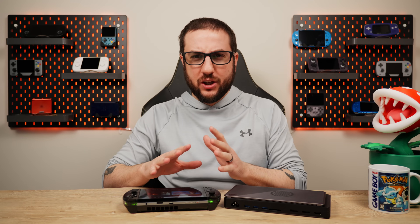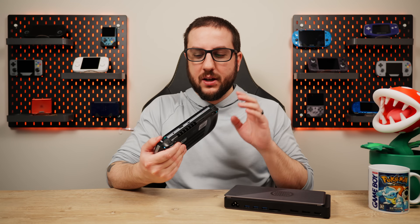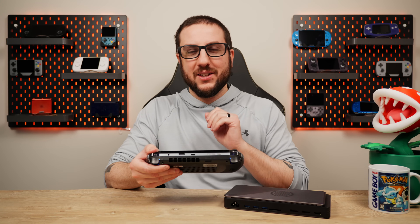Hey everyone and welcome back to Joey's Retro Handheld. I'm Joey and today we're going to do something a little bit different. I'm going to look at Oculink, at least Oculink on the GPD Win 4, versus USB 4, which is also on the GPD Win 4, using an eGPU.